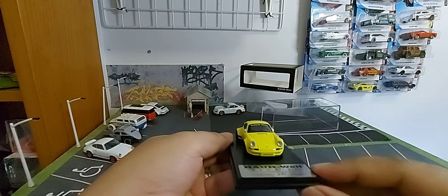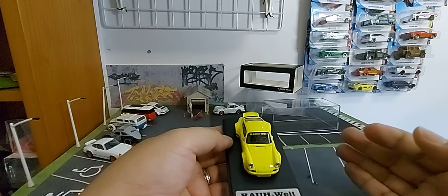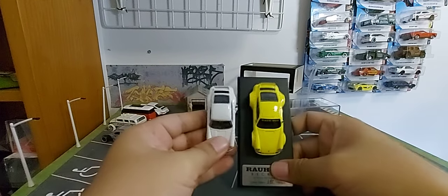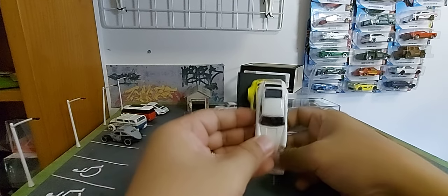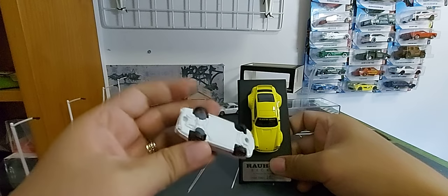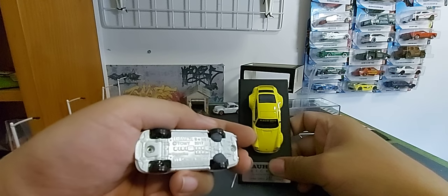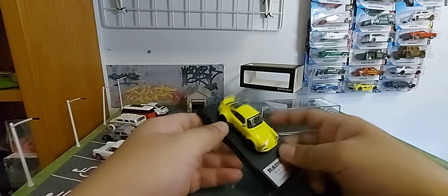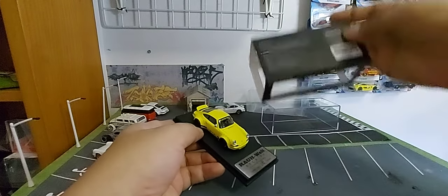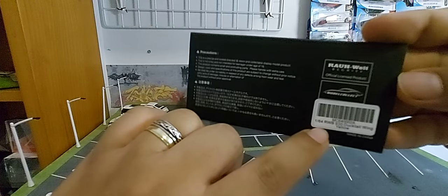What I notice is the size is really different from other diecasts. For size comparison with Tomica, you can see the difference. The Tomica is listed at 1/161 scale, and this one is 1/164.